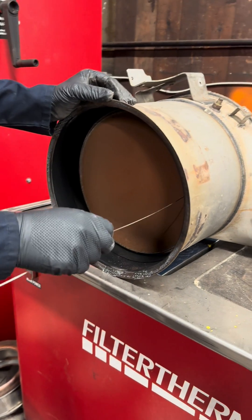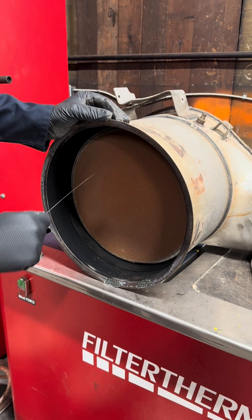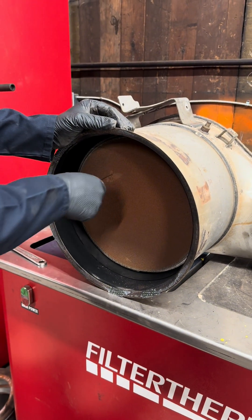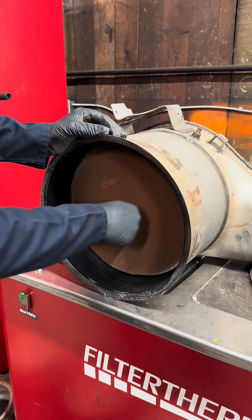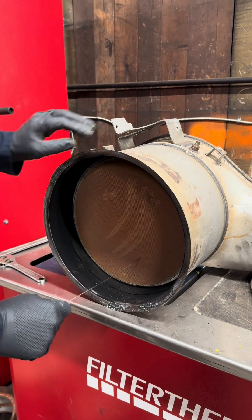The DOC doesn't appear to be face-plugged and doesn't really look like there are any signs of contamination, so that doesn't seem too bad.